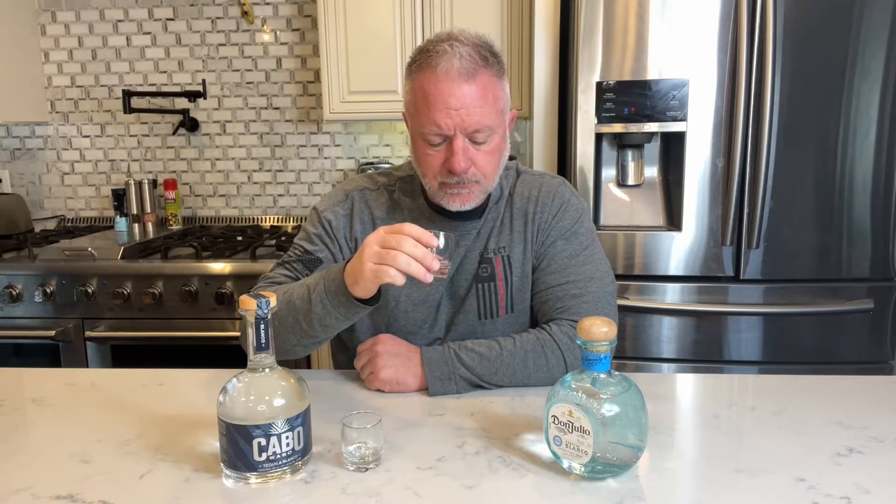I appreciate all the comments and all the suggestions on tequila. I've got a lot to work myself through, but I'm going to do these today. So we're going to go ahead and do the Don Julio since it's the reigning champion. Cheers. That's good stuff.